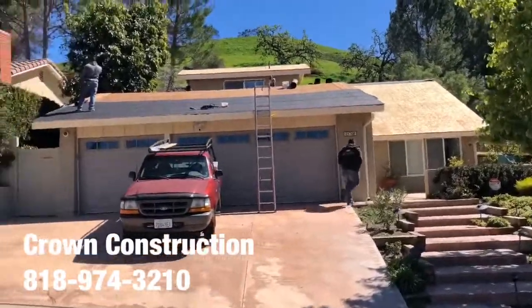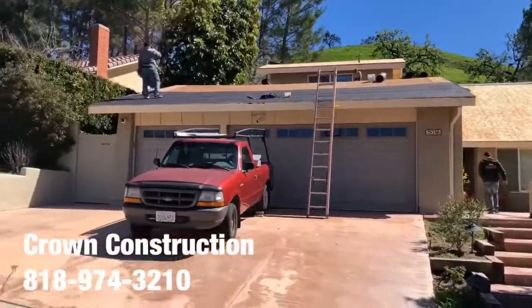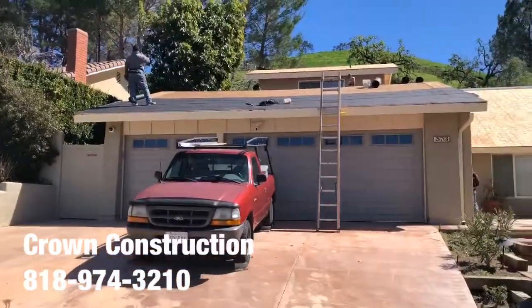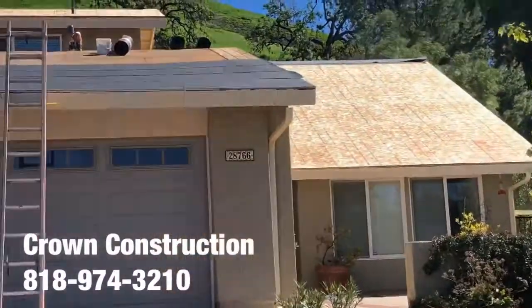Just continuing with the roofing job. We just passed inspection — everything's looking good. Just starting with the black paper, and this is what it looks like so far, a little bit of a close-up.